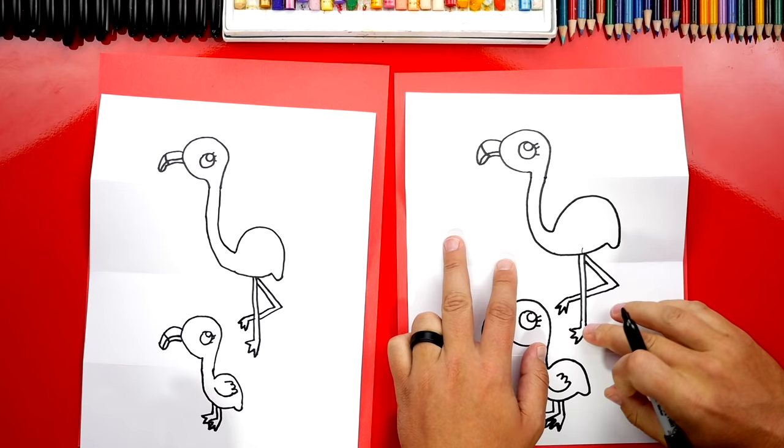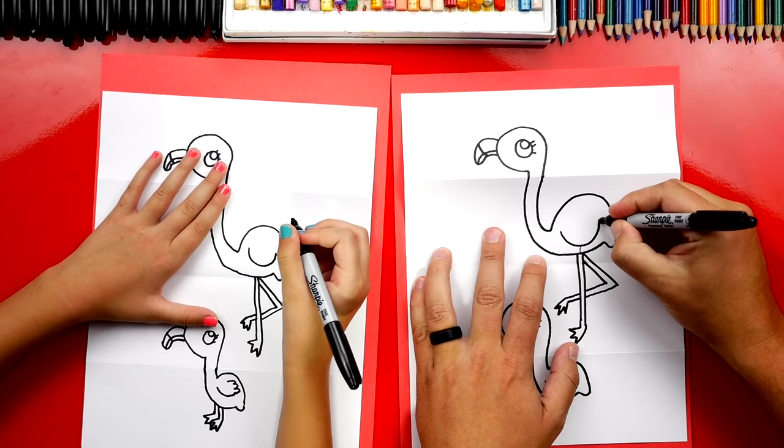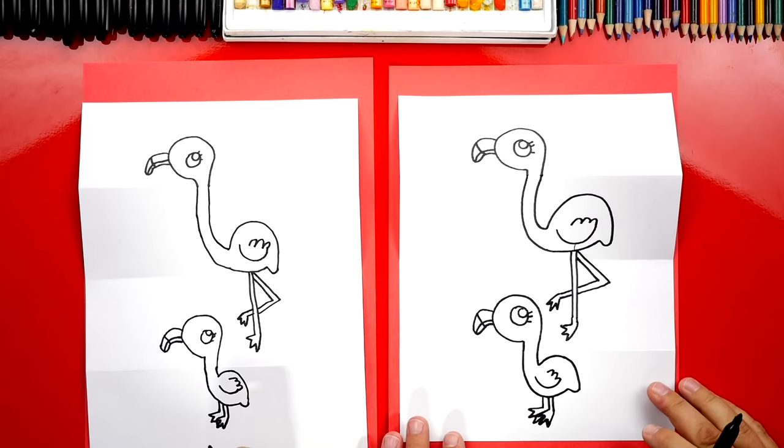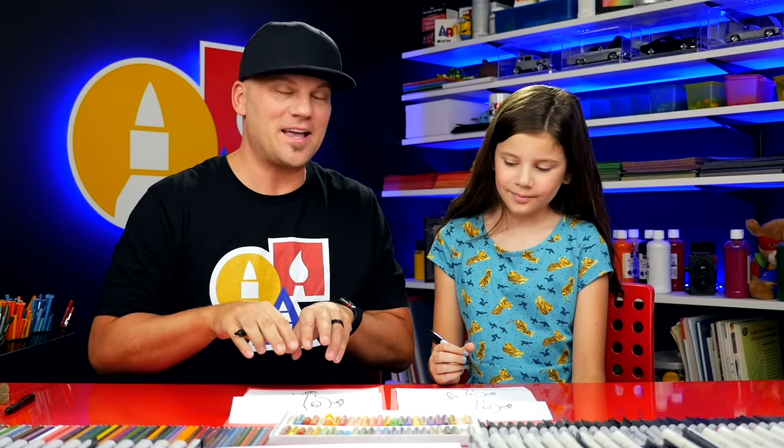We have her legs and feet. What are we missing? Her wings! Draw the same curve as the baby's but a little bigger, and then three bumps for the feathers. We should add one more baby flamingo — we'll fast forward since we're repeating the same steps. You can pause the video to use those same steps, or leave this off, or even add more flamingos.